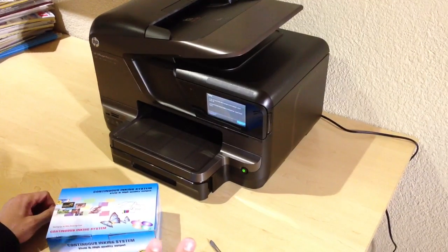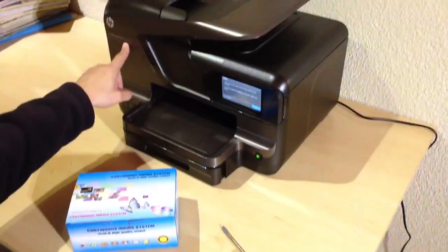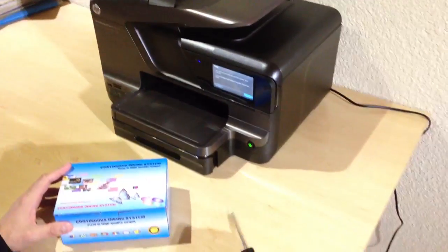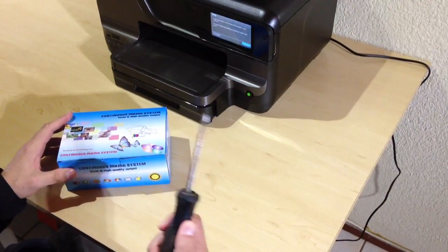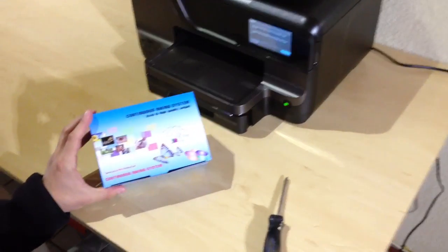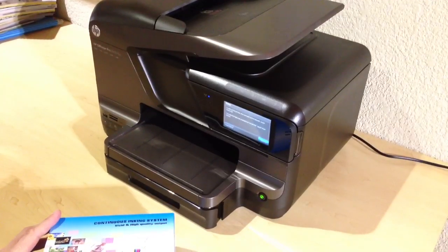Today we're going to install a continuous inking system into the HP OfficeJet Pro 8600 Plus. What you're going to need is a flat screwdriver with a reasonable sized tip, a continuous inking system, and obviously the OfficeJet 8600 Plus itself.